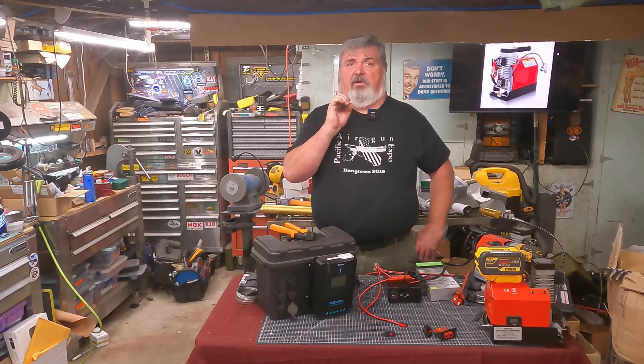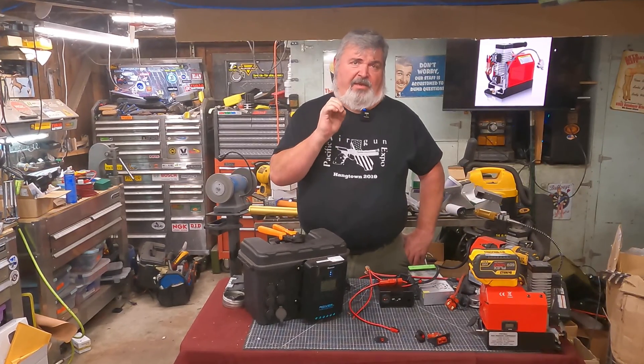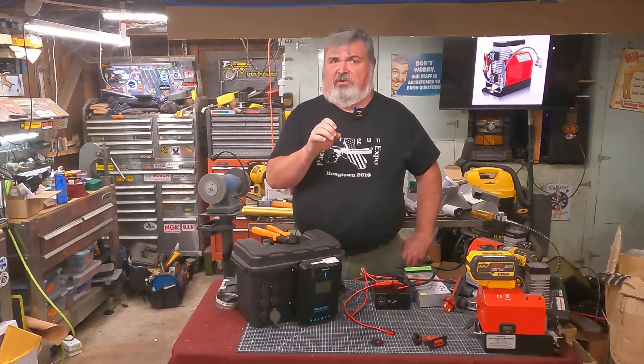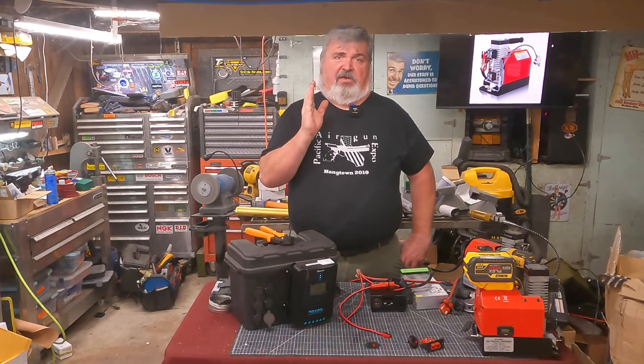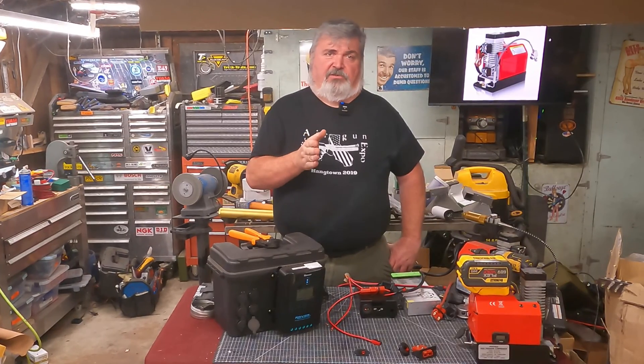Welcome, everyone. We are here deep in the bowels of the Young Hang Hot Rod shop, and in today's episode we're going to look at the whys of connector and wire selection and what might make sense for your application.